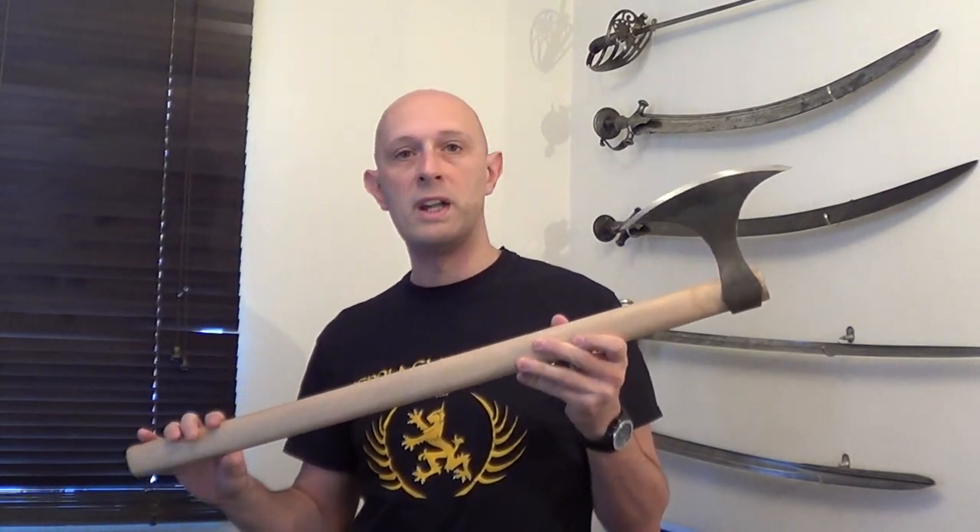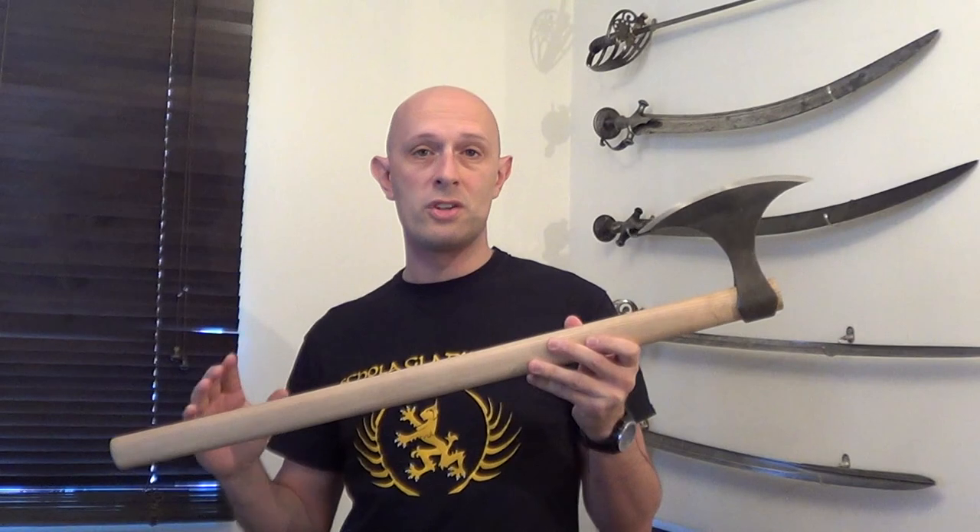I chose this model because I wanted primarily a one-handed axe I could use for demonstration in videos, but I also wanted a sharp axe that I could use for test cutting various things at a later point. I wanted a sharp axe — not a reenactment-style blunt axe for sparring with.